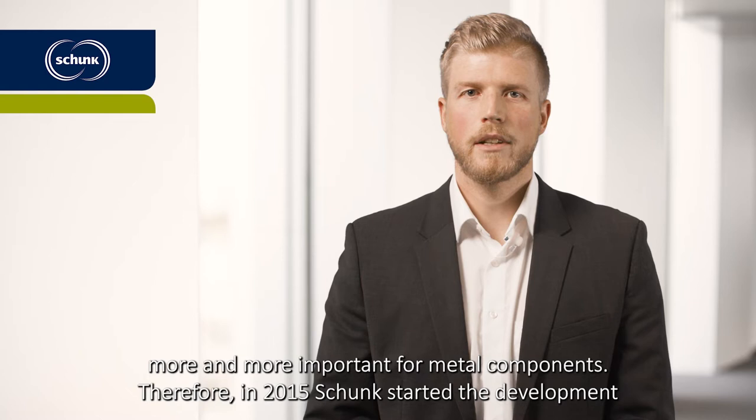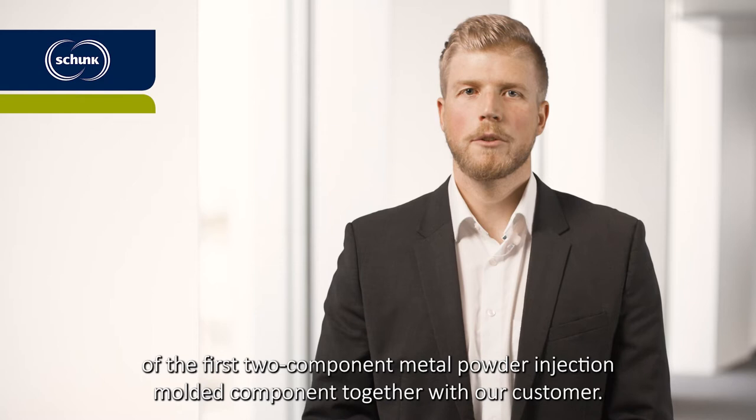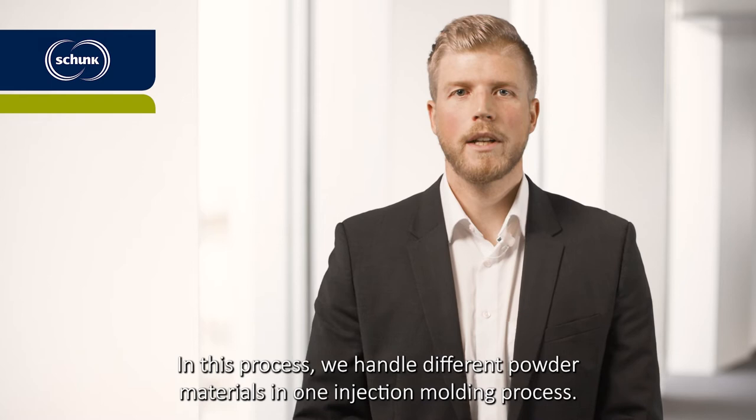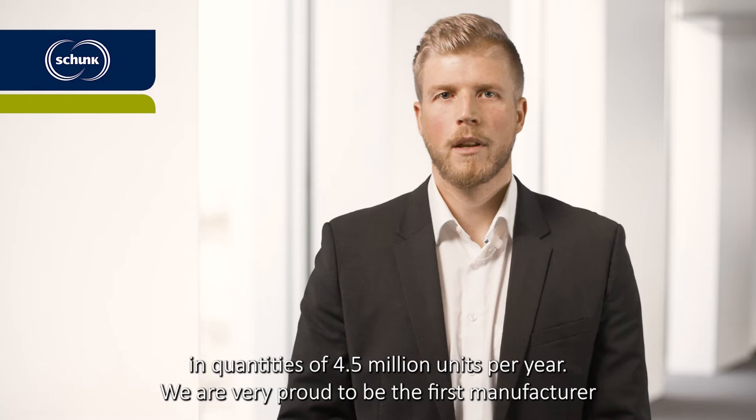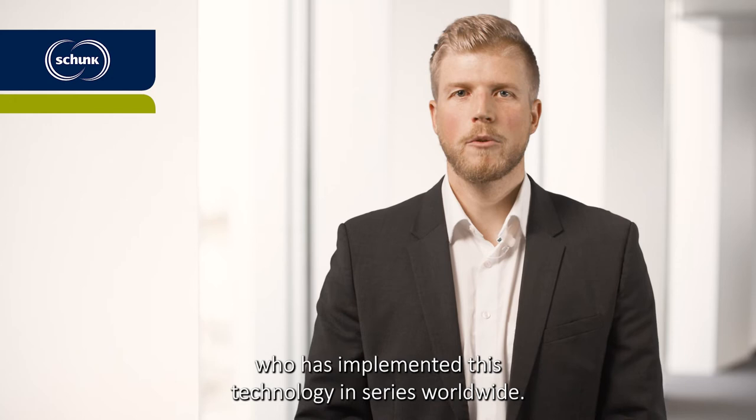Therefore, in 2015, Schunk started the development of the first two-component metal powder injection molded component together with our customer. In this process, we handle different powder materials in one injection molding process. In the meantime, we have two serious applications in use, which we manufacture in quantities of 4.5 million units per year. We are very proud to be the first manufacturer who has implemented this technology in series worldwide.